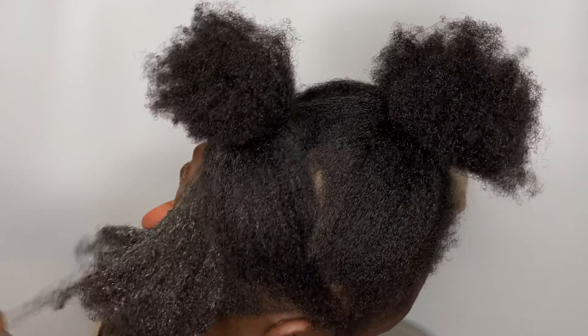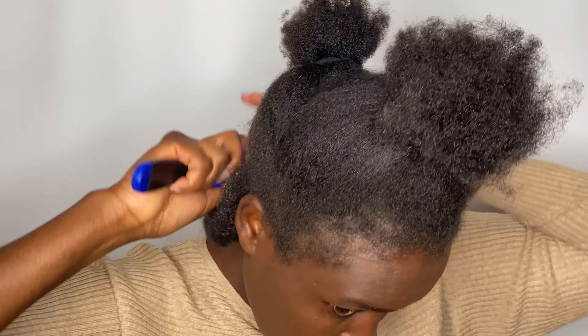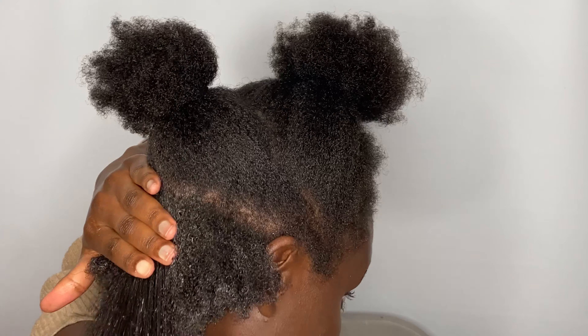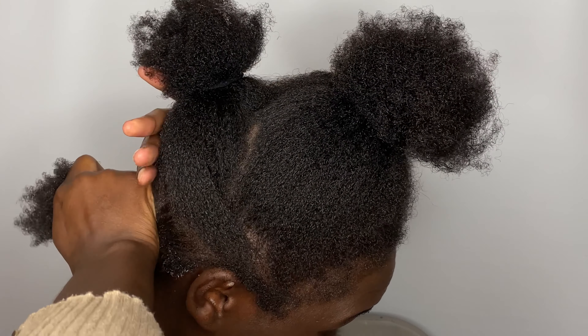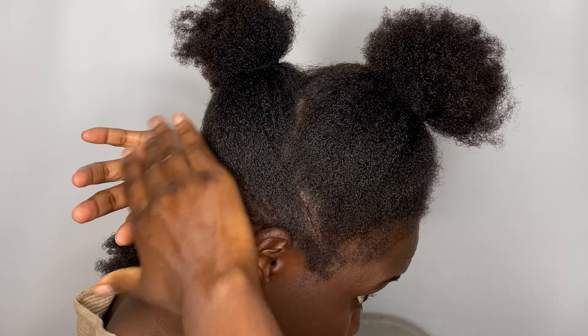Sometimes I do struggle with slicking back my hair, even after spraying my hair with water to help with the slip — it doesn't come out as good as I want it to be. So let me know in the comment section below: do you struggle with slicking back your hair? Sometimes it comes out good, sometimes it doesn't — sometimes it's a good day, sometimes it's a really bad day for my hair.